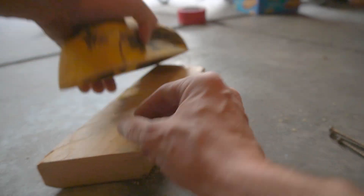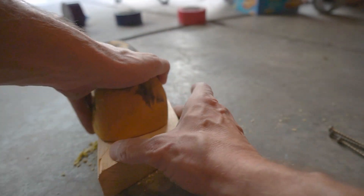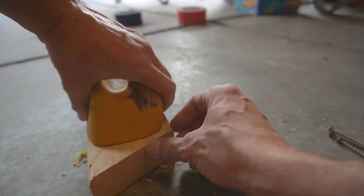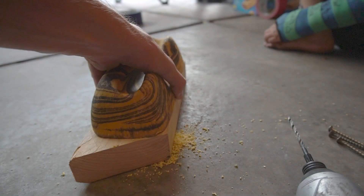I want this to go through the meaty part here, so I'm going to do this near the top, maybe at this angle right here. Then do the same thing on the reverse side.